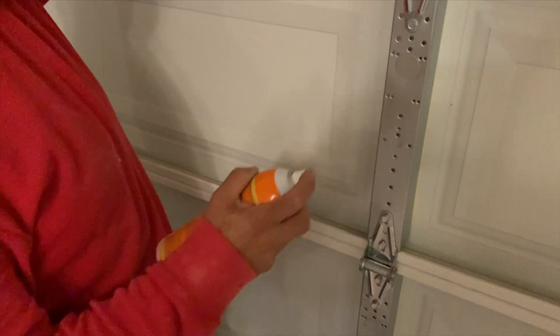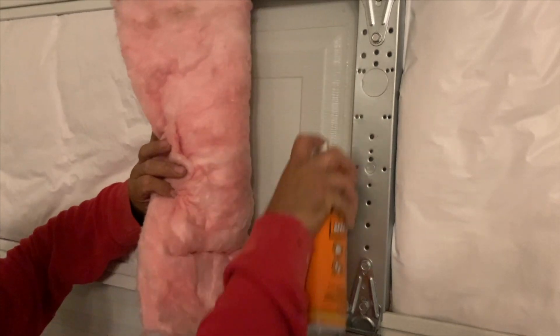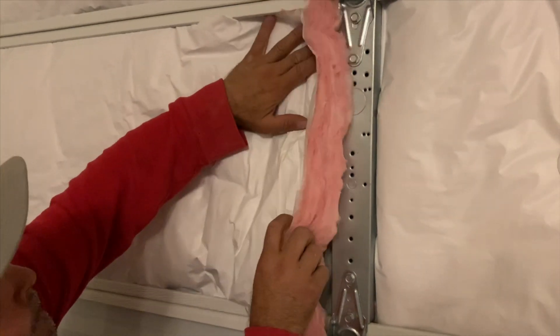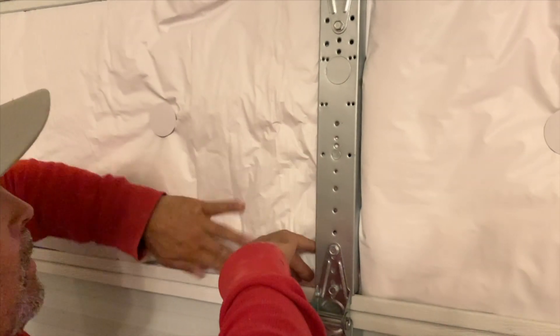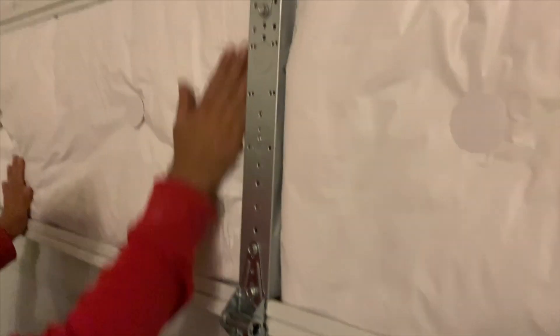I'm taking the spray glue and I'm just kind of adhering it to the sides. You have to buy this separate. This is what they use right here to hold it, and then you put that glue.